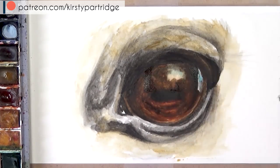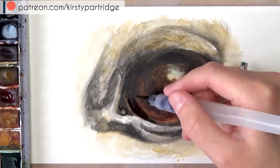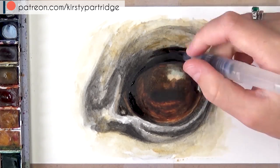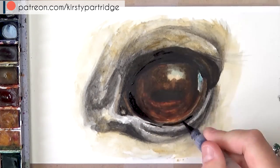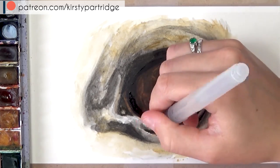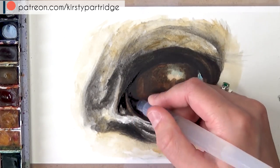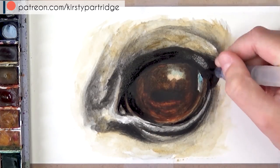I'm adding a bit more black and some thicker dark brown to darken up the shadowed areas. One tip I have is that if you're finding your paint is pulling off the paint underneath and not really sticking anymore, you may have to wait for the layers to dry before applying another layer - otherwise the paint will just move around and won't layer on top properly. Definitely wait for your paint to dry in between layers and build it up gradually rather than trying to do it all in one go.